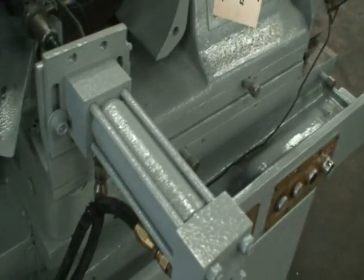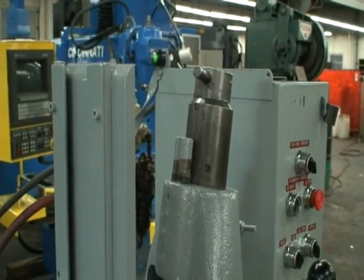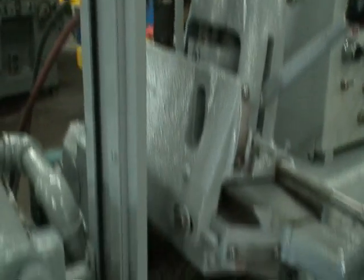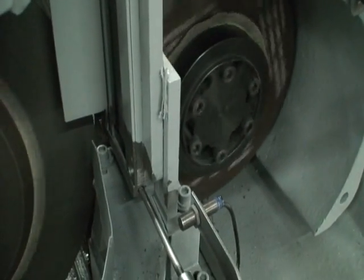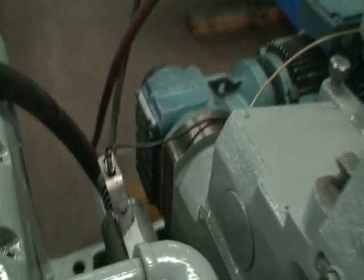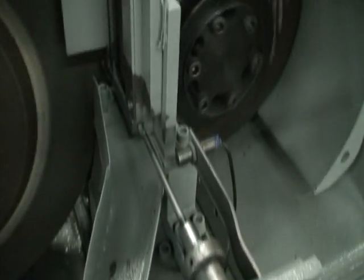This is the auto feed. Parts come down this channel — load up the channel. Parts are fed one at a time into here. They eject from the back to this chute here and are caught in front.